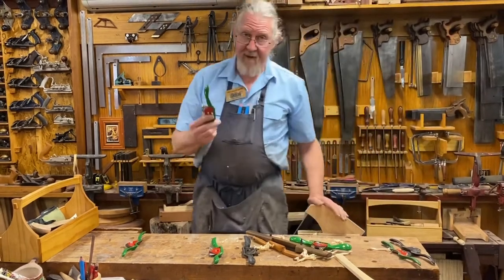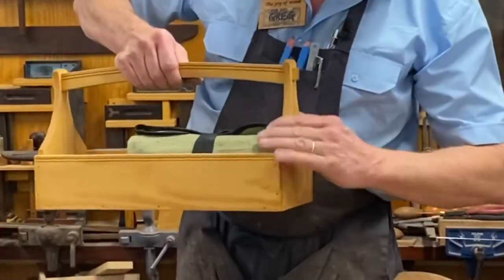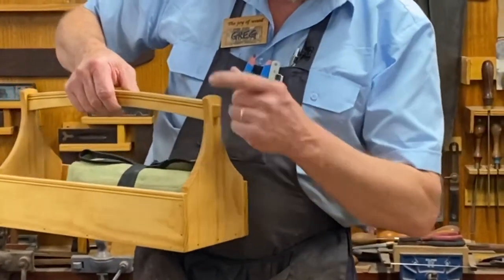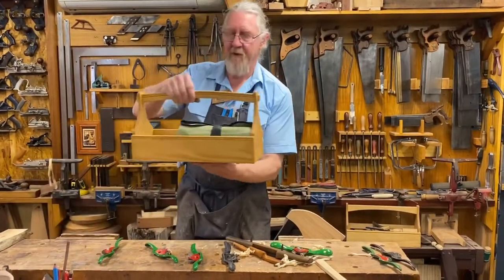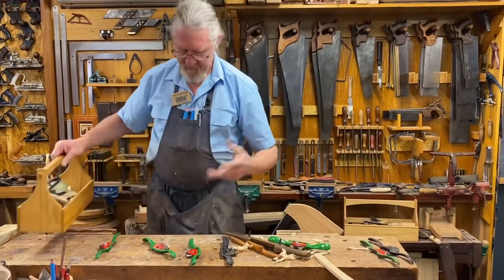It is a plane — it's great for planing surfaces. With a box like this, that curve in there is just cleaned up after it's been sawn, just with the spokeshave. It does it beautifully. The spokeshave will also do that curve and that curve. Such a great tool.